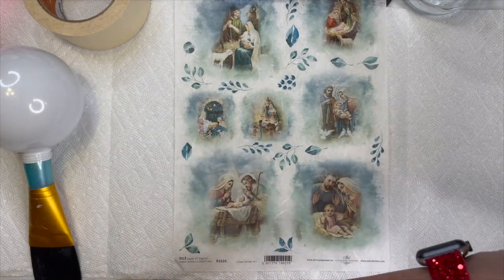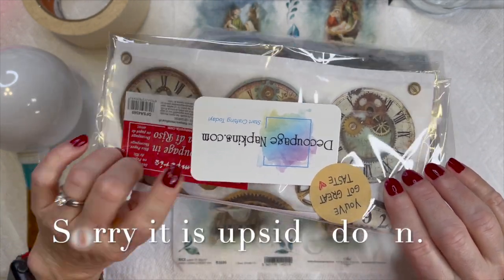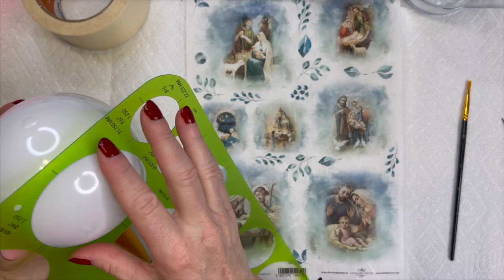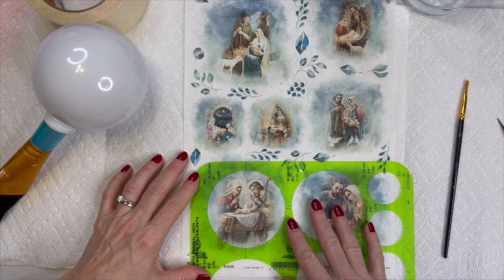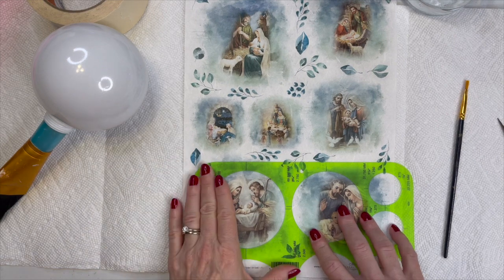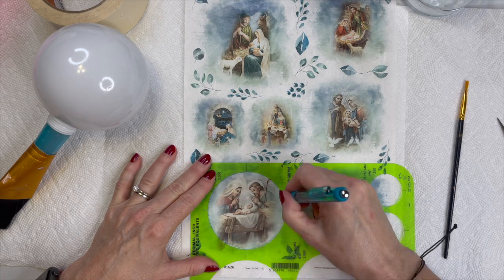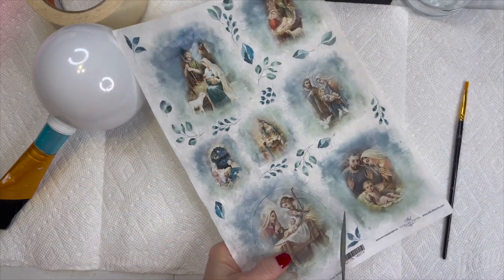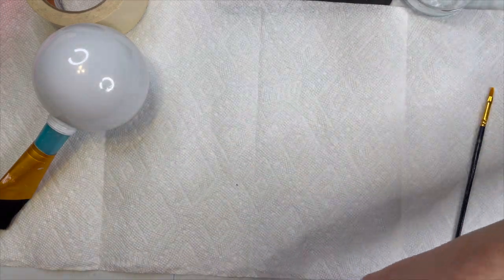I picked up these rice papers — I ordered them online and I ordered several of them. I'll put a link in the description box; they're from decoupagenapkins.com. Then I picked up a bunch of circles at Hobby Lobby, and it helps you gauge and get a perfect circle to cut your rice paper. So I'm putting that over the rice paper image that I want. You're going to need a pencil — I used a pen and I wish I hadn't, because when you get it wet it does sort of fade a little bit. I would highly recommend a pencil, and then just cut around and leave yourself some space because we're going to wet it and tear it in a minute.